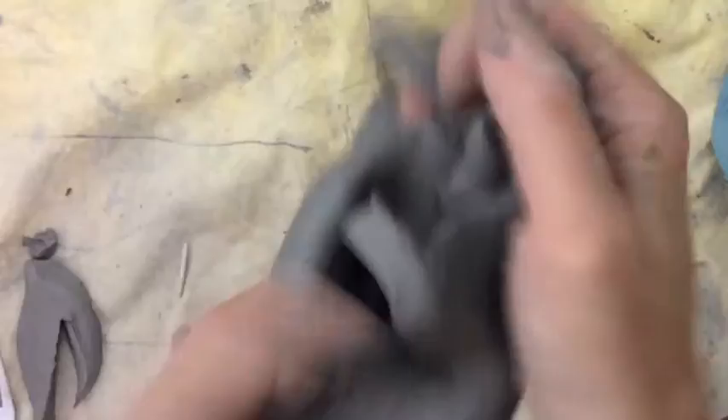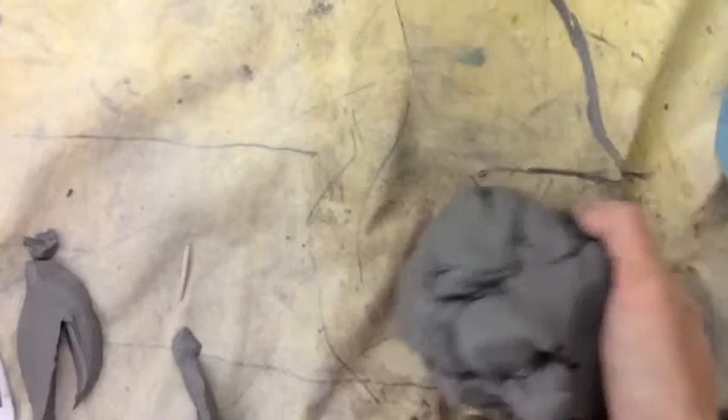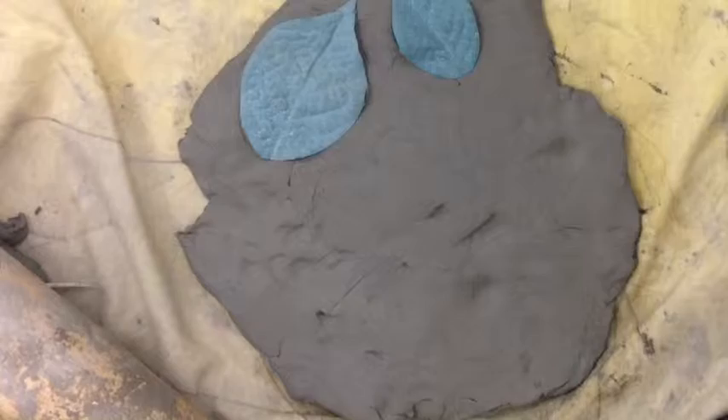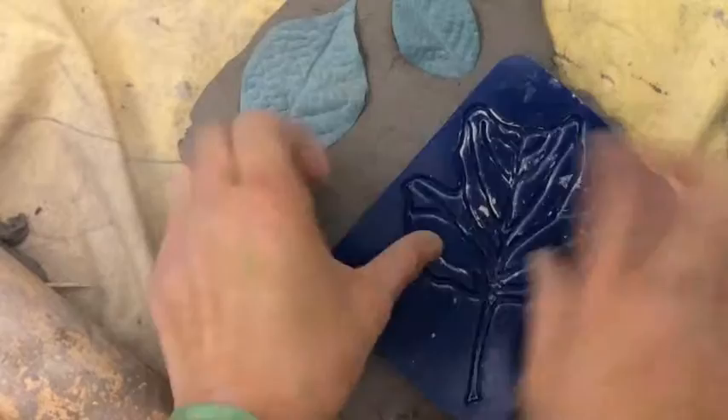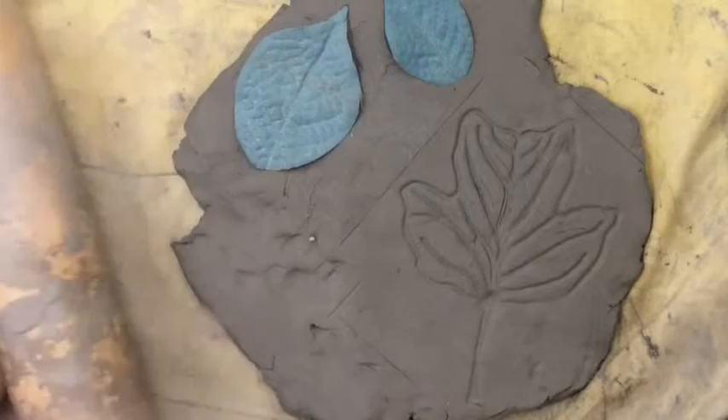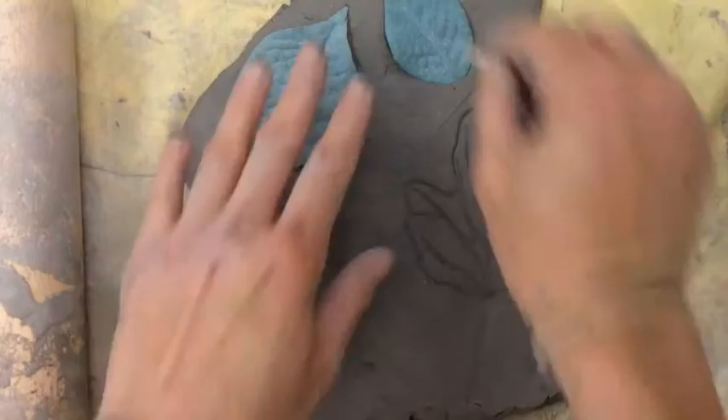Pull the clay back into a slab — just push your hands back together and flatten it again with your hands. There are also these called texture sheets, which work really well too. I'm going to press down really hard — wow, look at that texture! That one showed up perfectly.